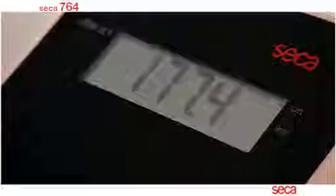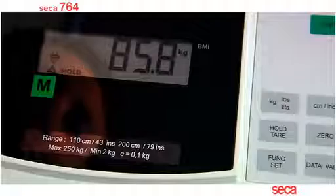The correct height of the patient is important, as both height and weight measurements will be used by the CECA 764 to automatically calculate the body mass index.